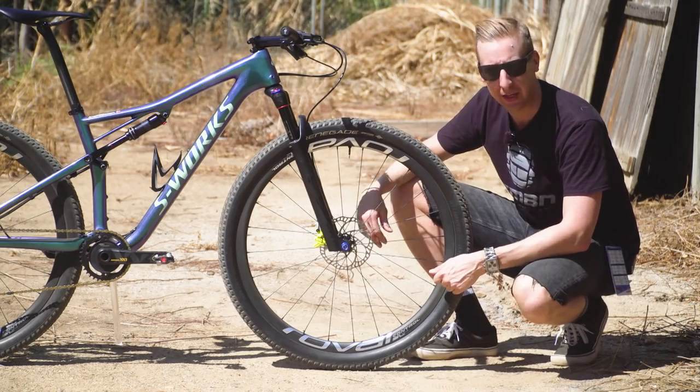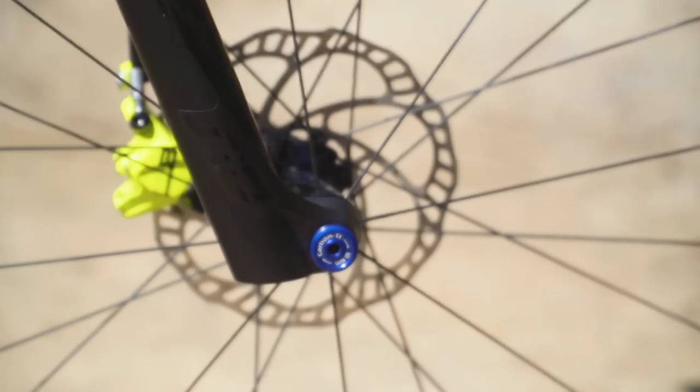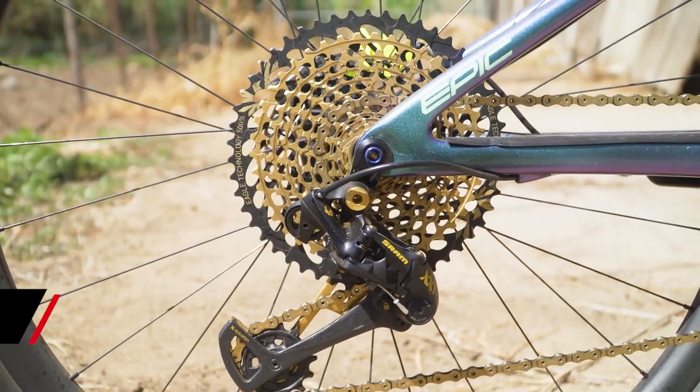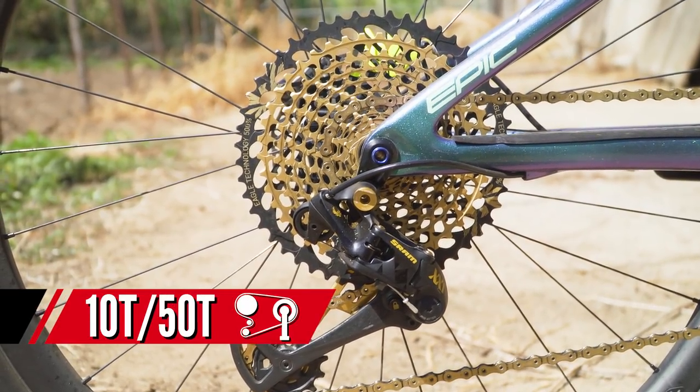The last thing you can see down here is the Magura Raceline MT8 caliper in their trademark neon yellow. He's running those with 160 millimetre rotors. Transmission duties on the back of Simon's bike are all down to SRAM Eagle — 12 speed transmission with a 10-50 cassette and 500% gear range.